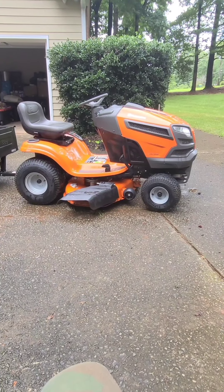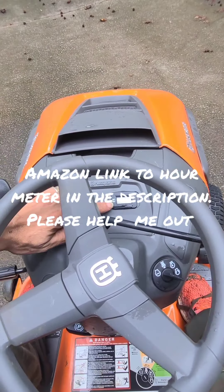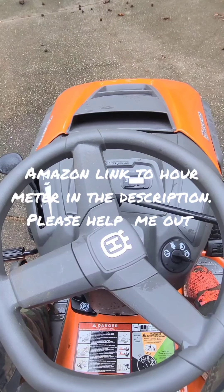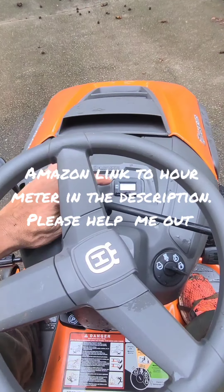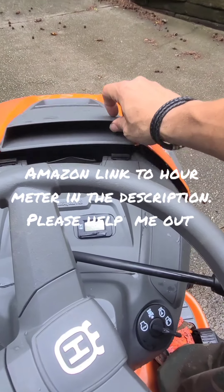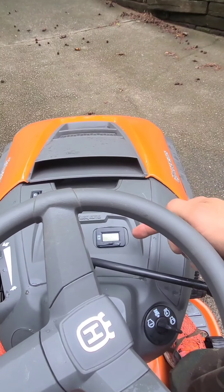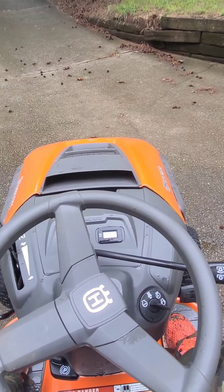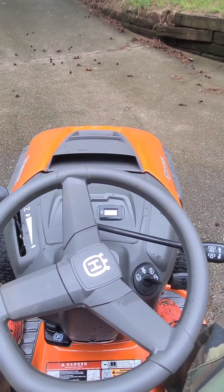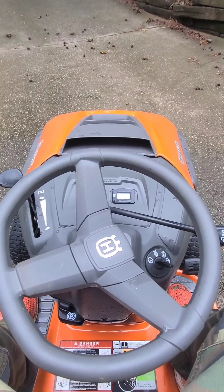This lawnmower does not come with an hour meter, but it's very easy to install. All you need is a flathead screwdriver — there's a plastic piece that pops out, and you just reach your hand under where it sits. There'll be some loose wires; it's literally plug-and-play. I got mine on Amazon for about nineteen dollars.